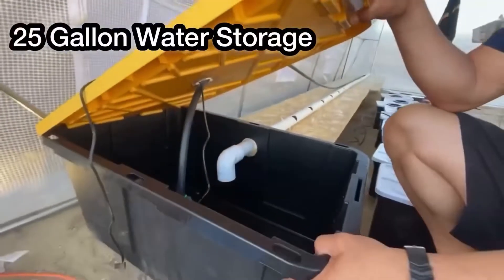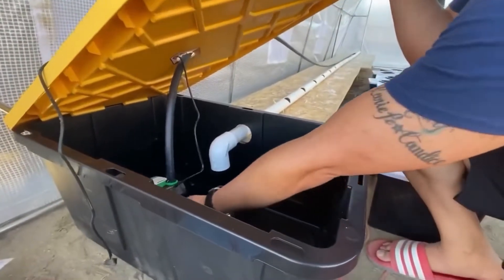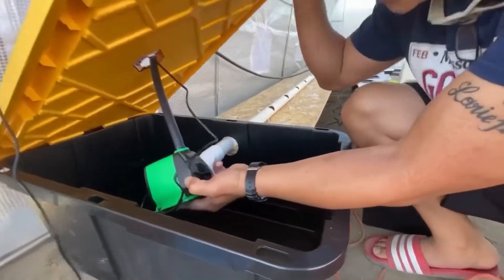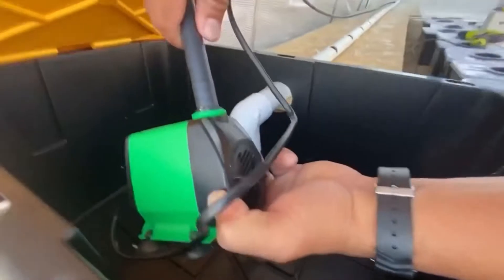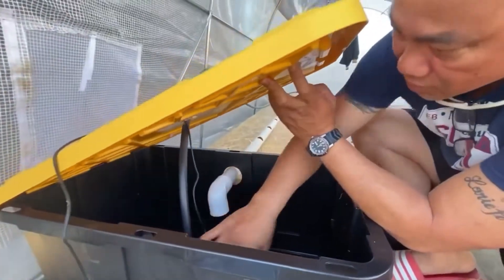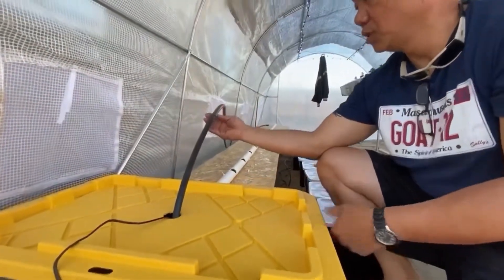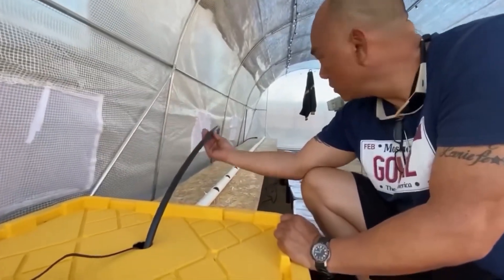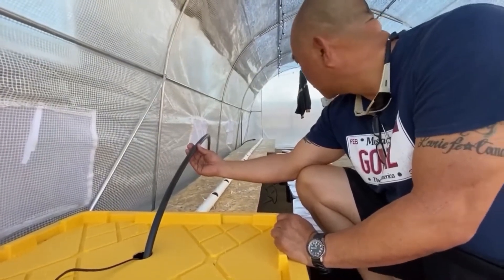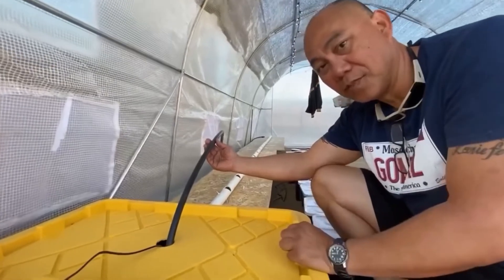Over here, this is a Costco $8 25-gallon bucket. I have my water pump right here. What I did is just attach the tube right here — that's going to be our main pump and then the tube will come out here. I will put a dripping emitter right here to make sure it drips into the plant. So slowly but surely we'll get there. Thank you.